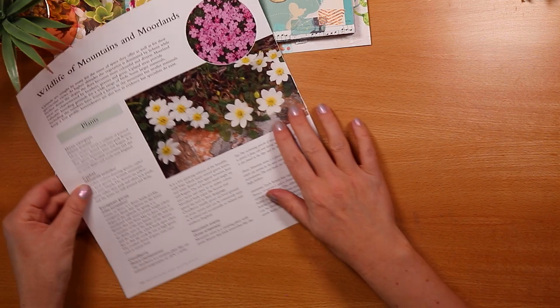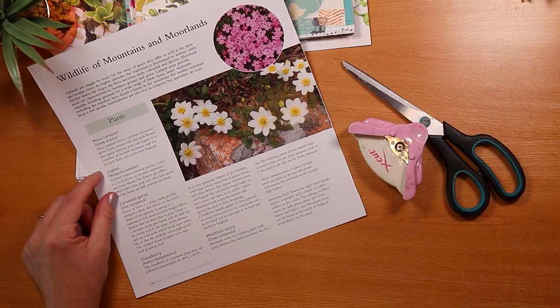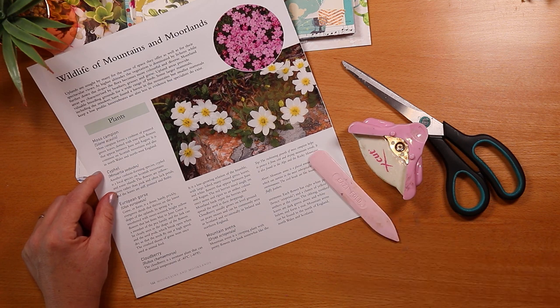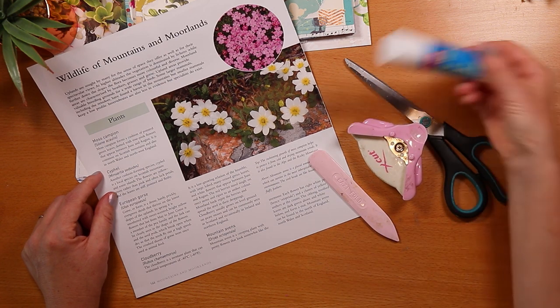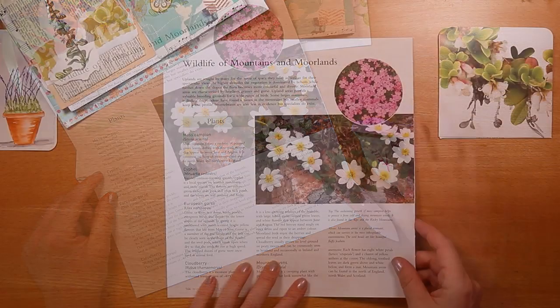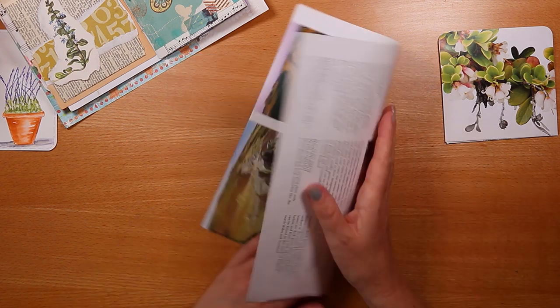All we need to make this is a pair of scissors, a corner rounder (optional), a bone folder and some glue. I have a fuller step-by-step video on all of the pockets that I'm making today and I'll link those in the description box down below.